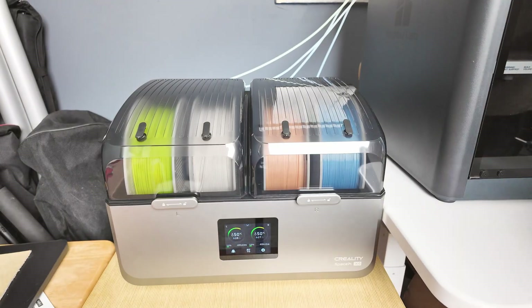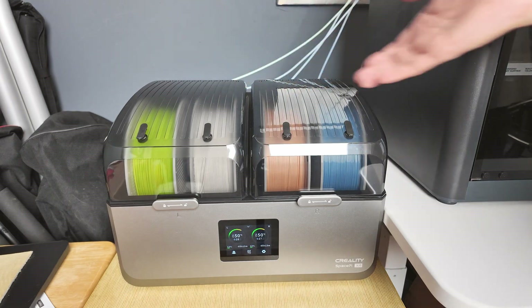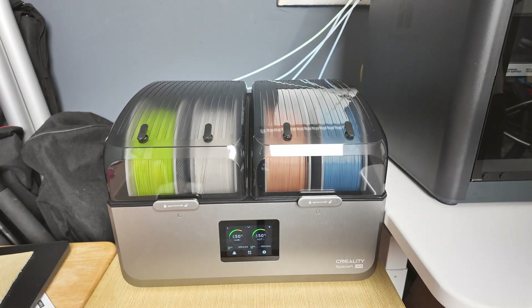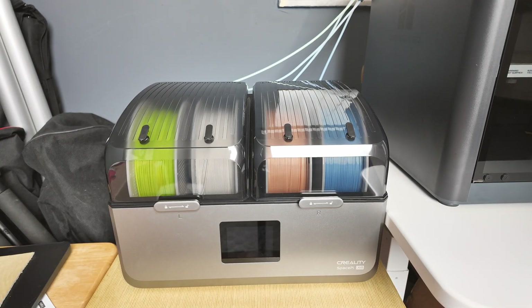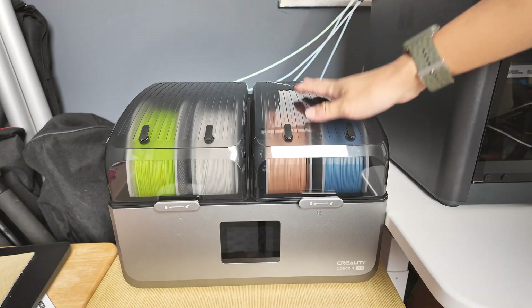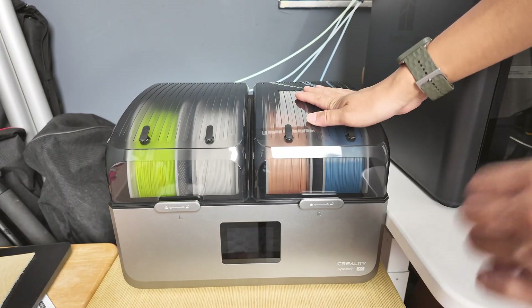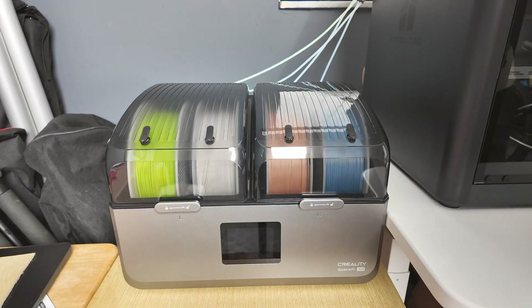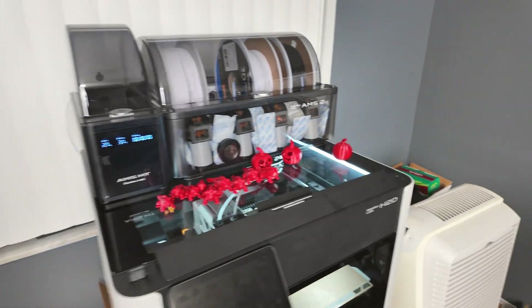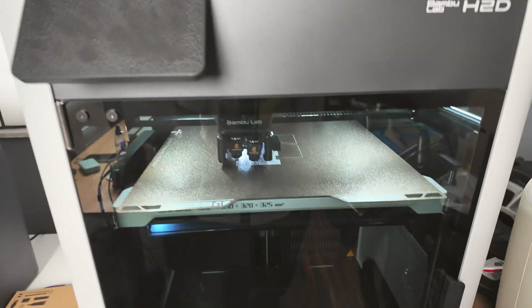You're able to print multi-color if you don't mind changing the spools manually instead of automatically on the AMS. But again, to me the biggest advantage is you're able to dry your filament at all times and also print at any time that you want. The problem with the AMS system is right now it is printing.